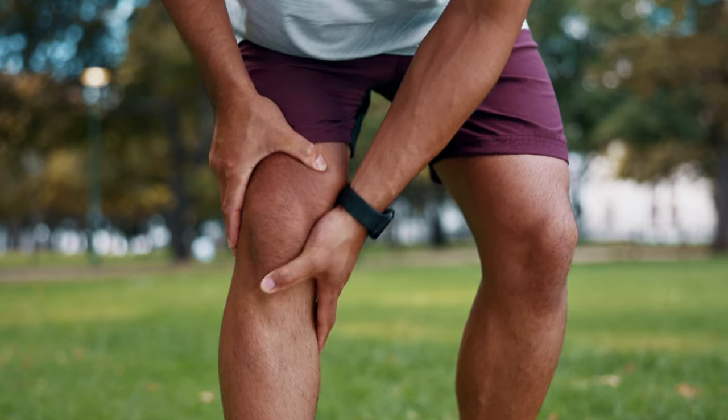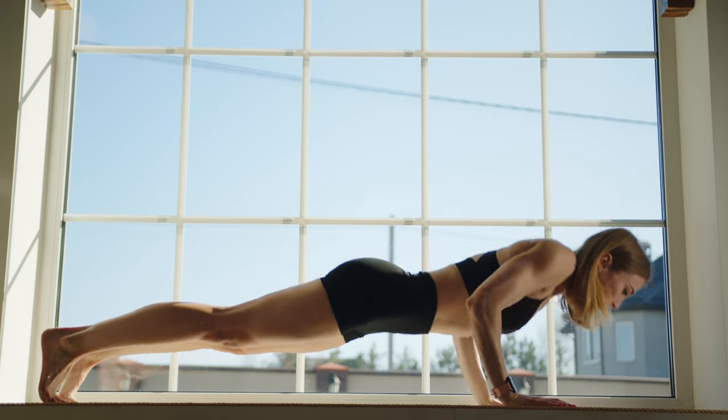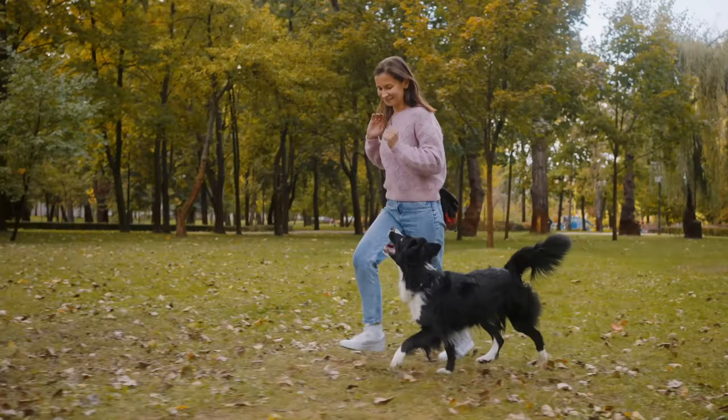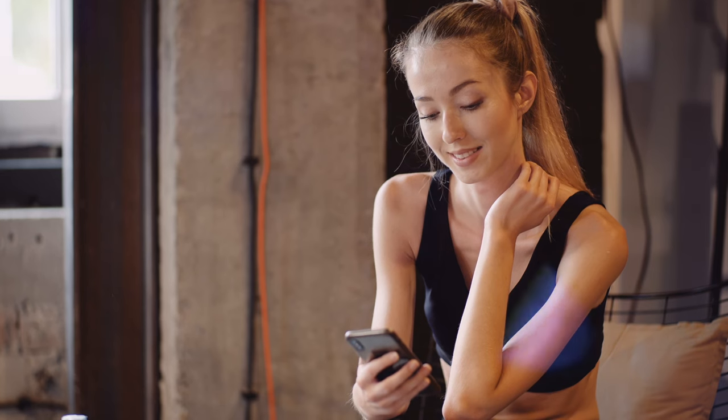If you want to strengthen your joints and reduce the risk of injuries, then this video is definitely for you, because I'll show you 5 simple exercises everyone should do to keep joints healthy and even improve their health. So watch the video till the end — it will be interesting. Let's go!